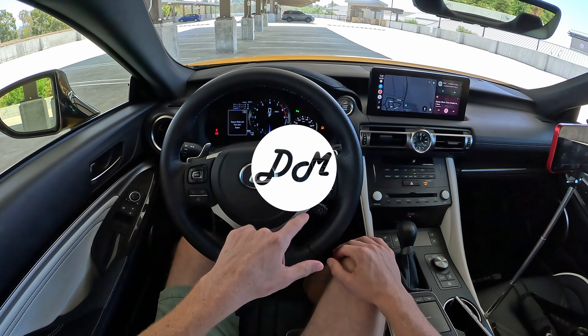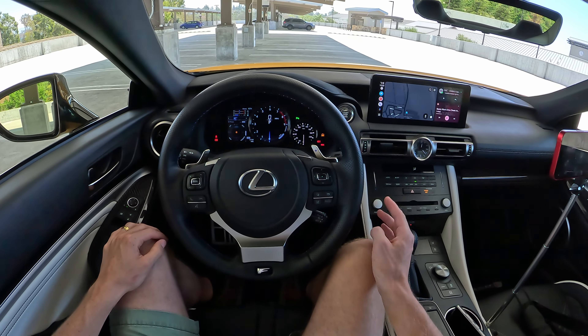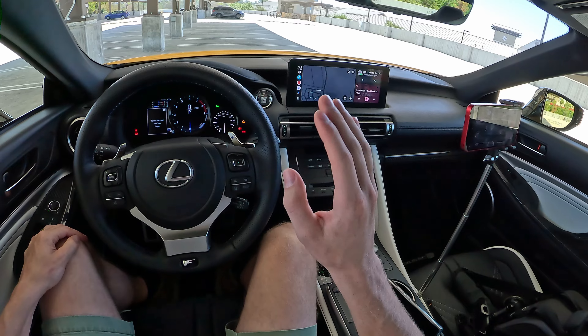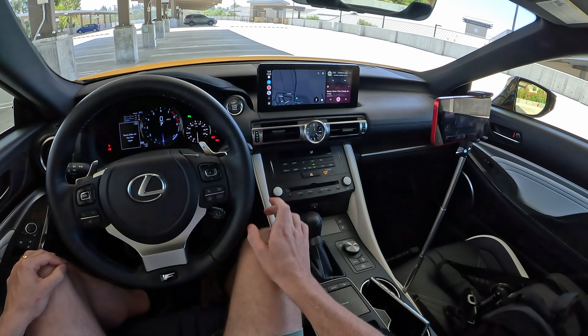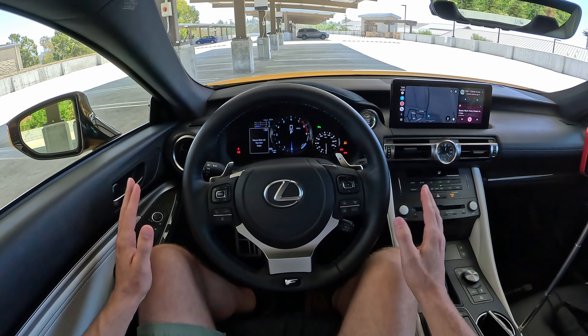Hey everybody, it's Charlie from Daily Motor. Today we've got the infotainment breakdown on the 2023 Lexus RC Coupe. In this video, we're going to look at how the gauge cluster works, take a look at the 10.3 inch updated touchscreen infotainment display, see how Android Auto and Apple CarPlay look, and wrap things up.